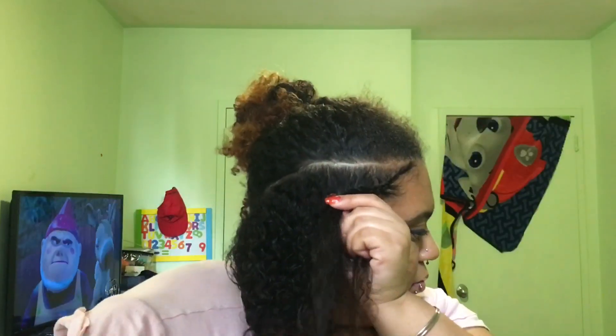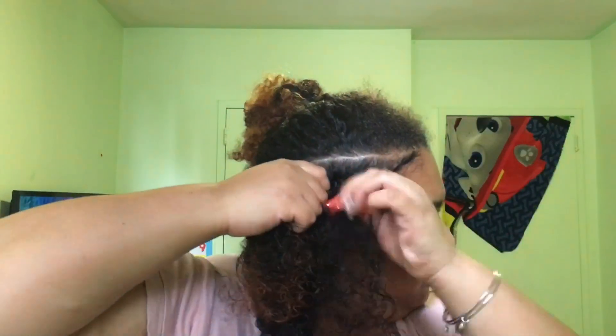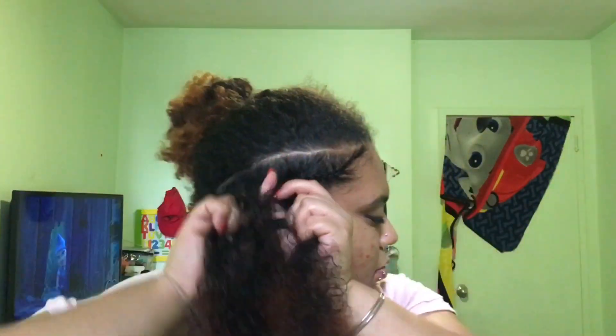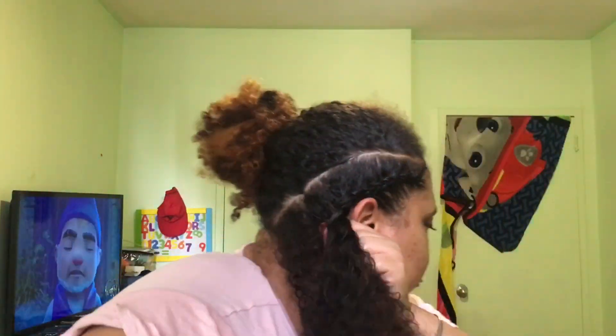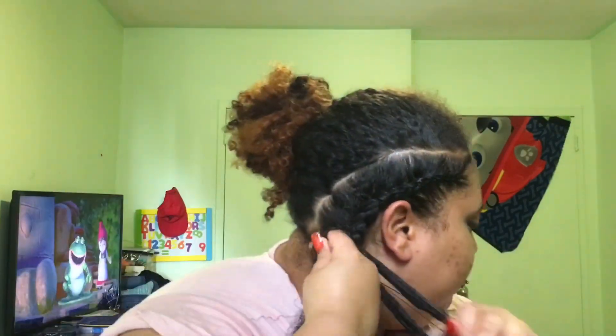It is a lot easier to do braids on natural hair when it's wet or blow-dried. This is totally up to you — wet hair, blow-dried, or dry like I did. Everyone has their own preference. I found it easier on dry hair for me personally, though I did have trouble along the way. You do learn through trial and error.